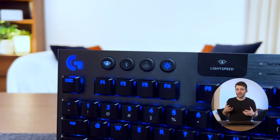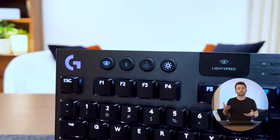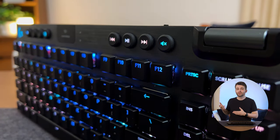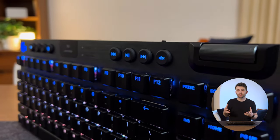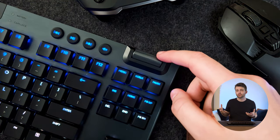To the right of that there's a button for toggling Game Mode, which by default just disables the Windows key so you can't accidentally press it while gaming. Then there's a button for controlling brightness, and to the right a bunch of different multimedia controls.